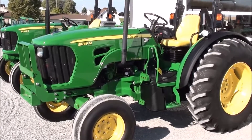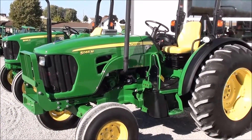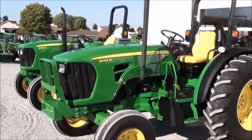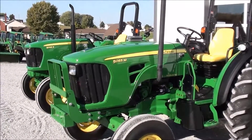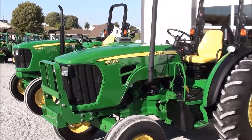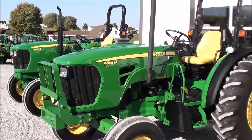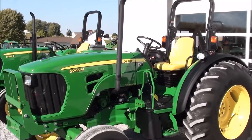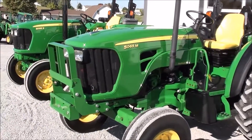Today we're showing you a 2011 John Deere 5065M tractor. It's a two-wheel drive with just over 400 hours on it — a very clean tractor. It was traded in locally from a fellow who was using it to rake and ted hay. The tractor has always been kept inside, and the paint is in excellent condition.